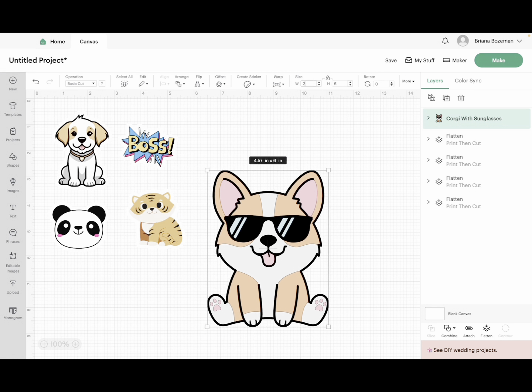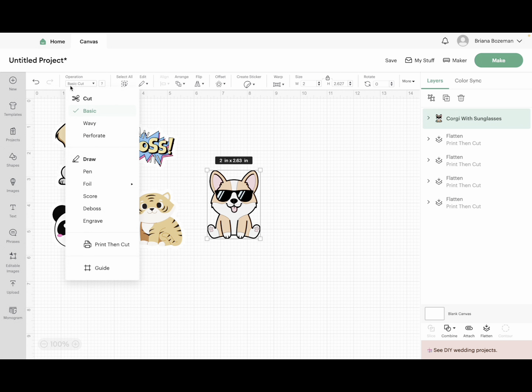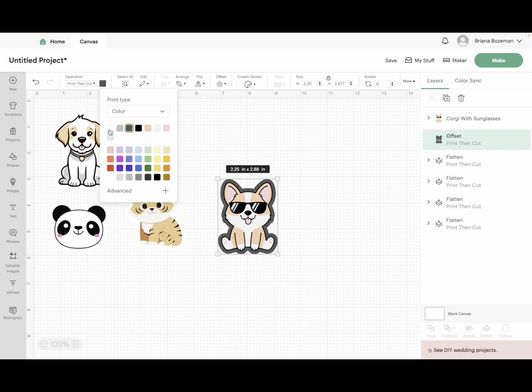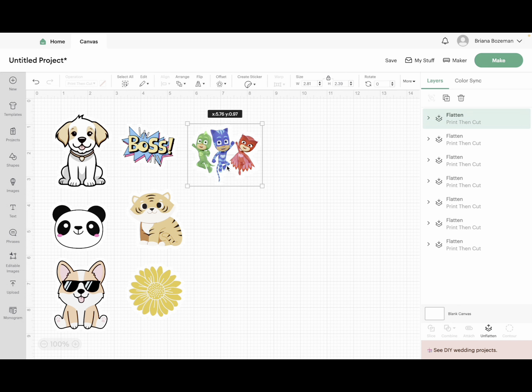We're going to adjust the size again to two inches. As you can see, under operation it says basic cut — we want to change this to print then cut, so the Cricut knows we're not cutting this on vinyl but on sticker paper and printing it first through our inkjet printer. Let's do the same thing by giving this cute little corgi an offset — click offset, change it to 0.125 like we did with the others, click apply, then do a white offset, highlight, and flatten. That's it — those are our stickers!